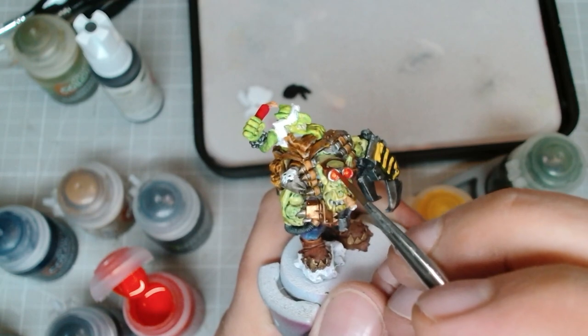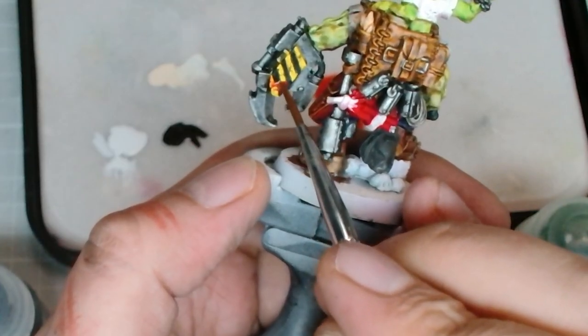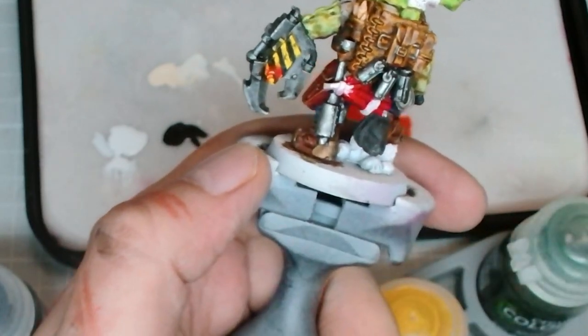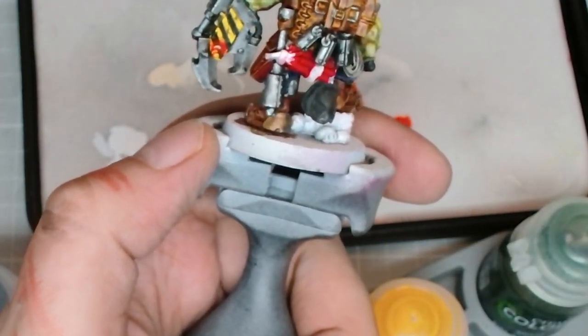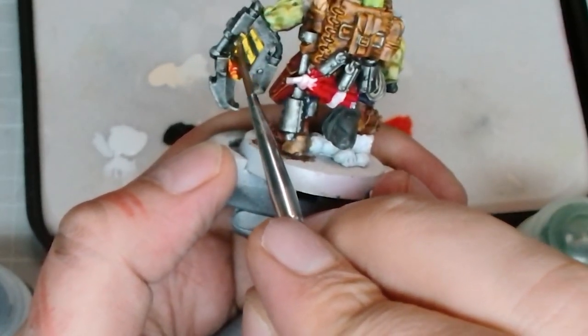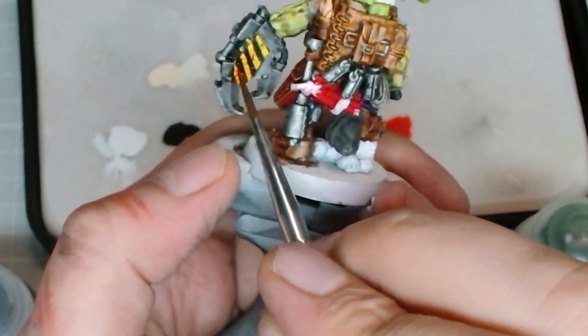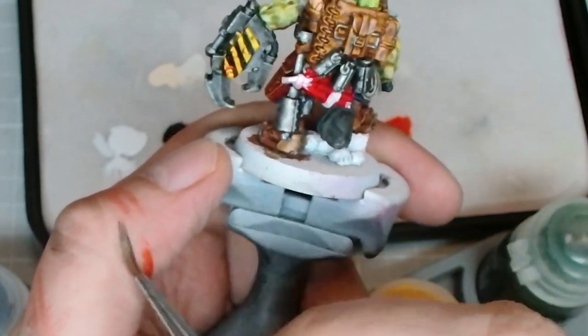What we're going to do next is the little goggles — I forget the name of this one, it's Doomfire Magenta and something orange, one of the newer contrast paints. And while we have that, we're just going to shade in the hazard stripes we just did by putting a dab down at the bottom and feathering it down.